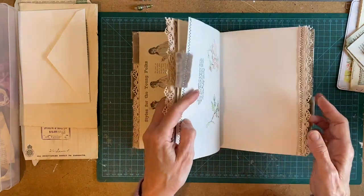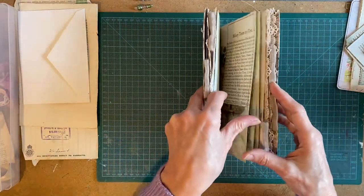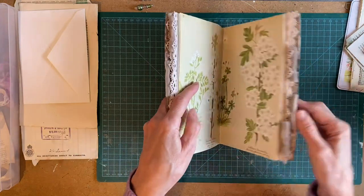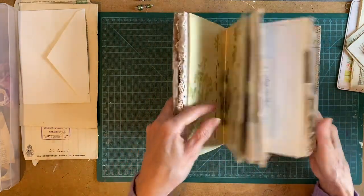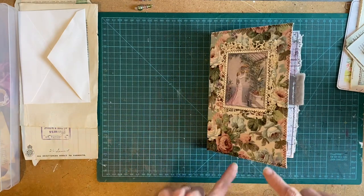Let's see the pockets — I think there's five pockets. I usually try and keep it fairly even, so I think there's five pockets each side, but there may be other additions as well that I put in. So let's get back to the proper flip through.